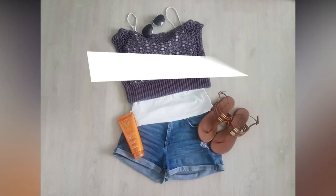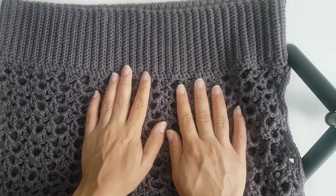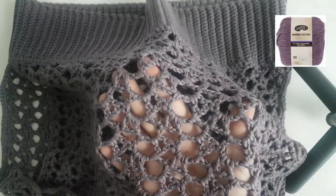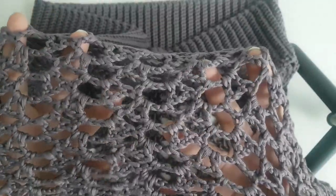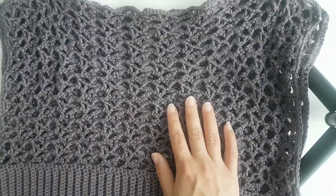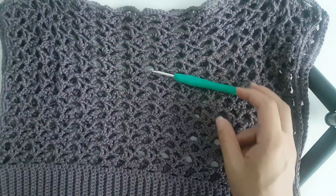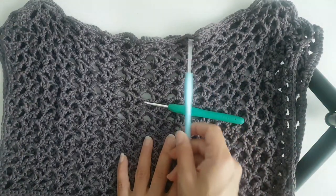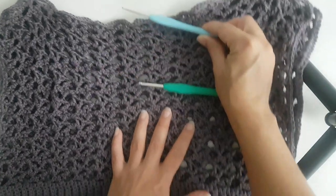The yarn I used for this project was a worsted weight yarn called Bamboo Cotton from Modavera. I used around three to four skeins to make one piece. You're also going to need a 4mm crochet hook, and I used a 2.5mm crochet hook for the top part only — but I think that's optional.